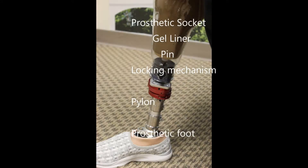Basic understanding of prosthetic terminology will be helpful. For our instruction we will use a temporary test socket. Test sockets are clear plastic devices used for diagnostic purposes. Using a test socket in these videos will help us illustrate the way in which the pin and locking mechanism interact.